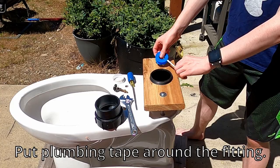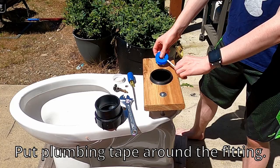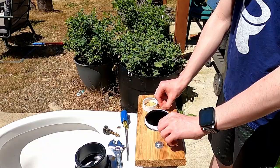Next, we used plumbing tape on this end of the fitting so when we screw the bottom of the pipe onto it, there will be no leaks.